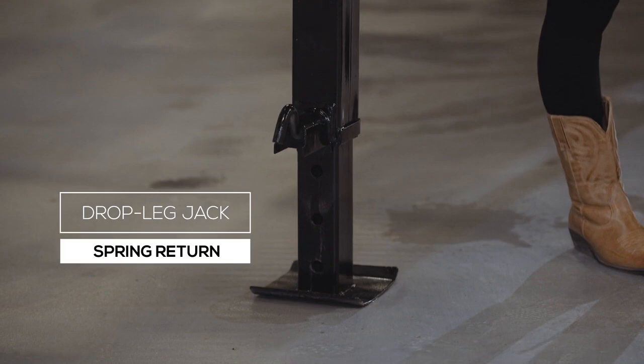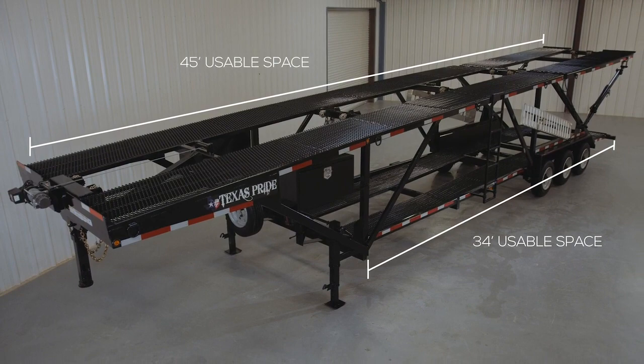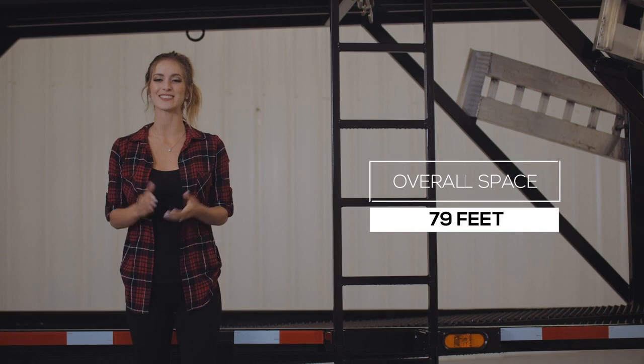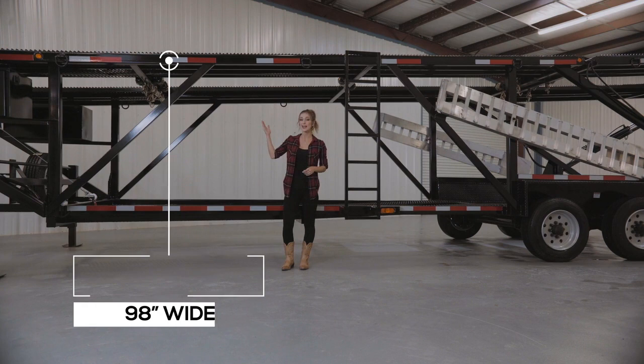The upper deck has about 45 feet of usable space and the lower deck has about 34 feet of usable space, making a combined overall usable space of about 79 feet. The lower deck is about 80 inches at its narrowest and the upper deck is about 98 inches wide.